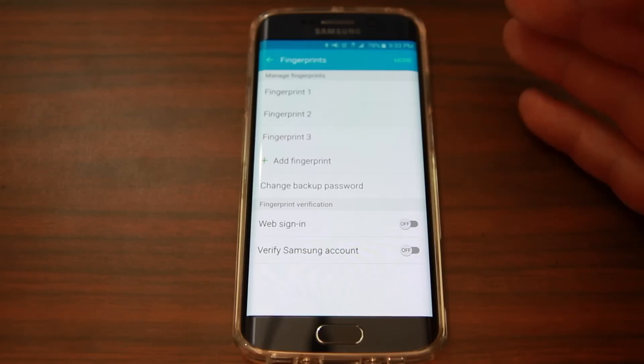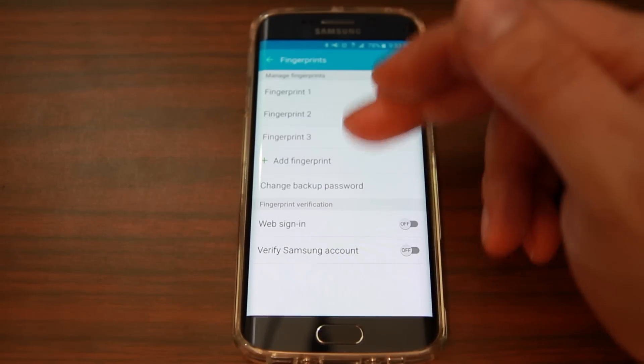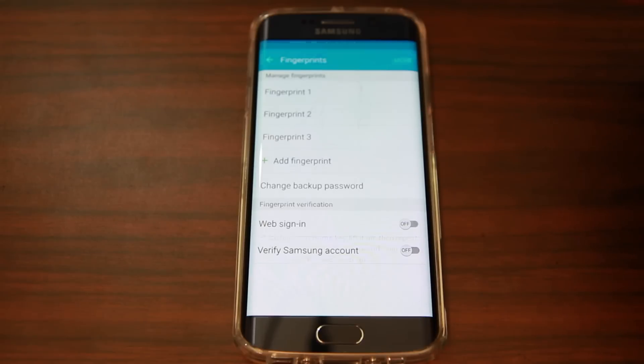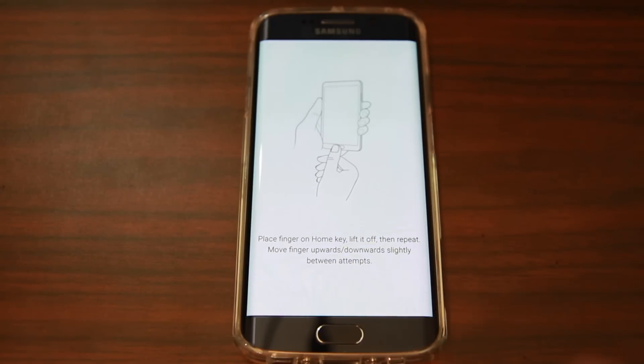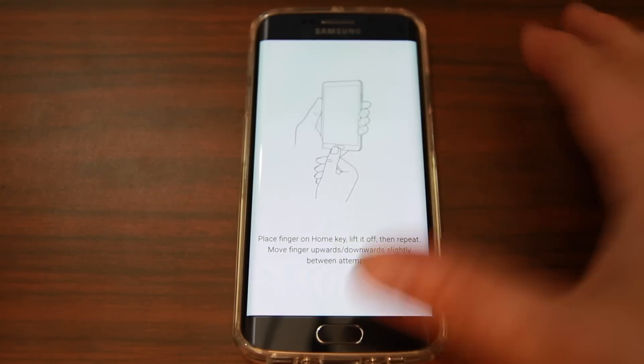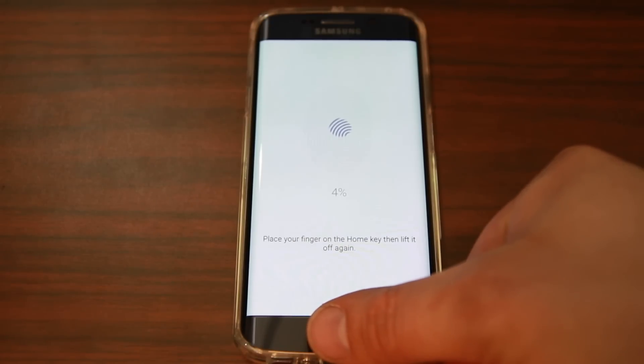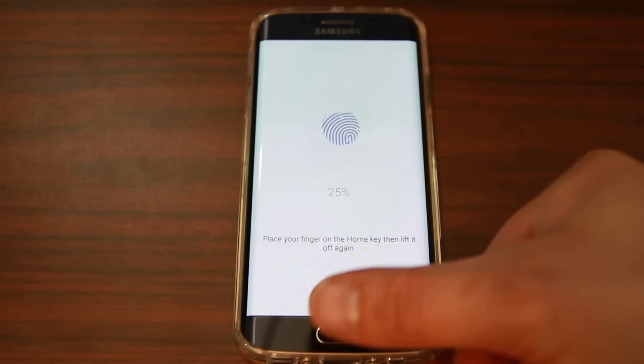I'll show you how to set this up. You come in here and if you don't have fingers listed, it'll just say 'Add a Finger.' Go ahead and do that. It basically tells you to keep putting your finger on and off the button. I'm going to do that with my thumb — you can see it says 4% and the fingerprint image is starting to fill in.